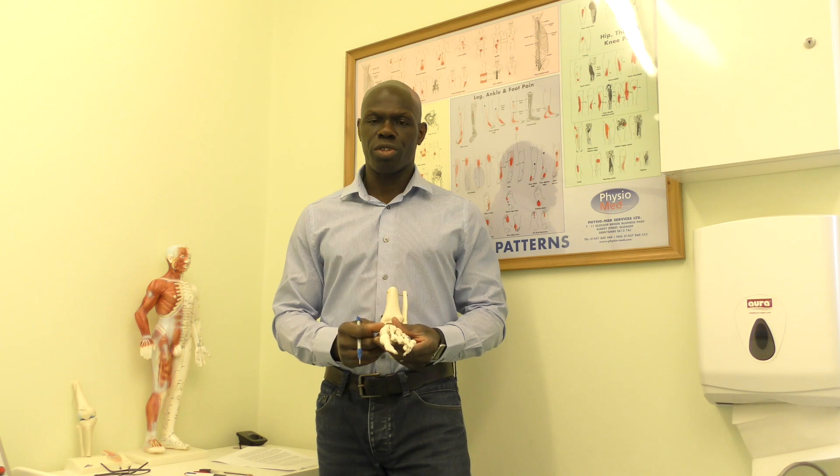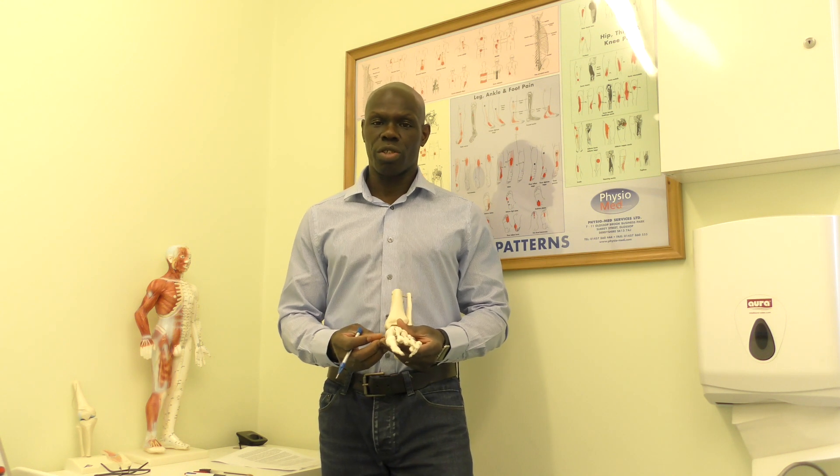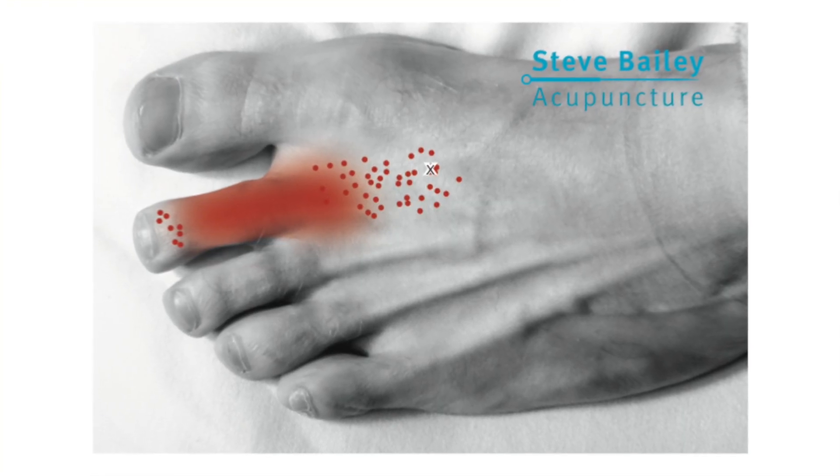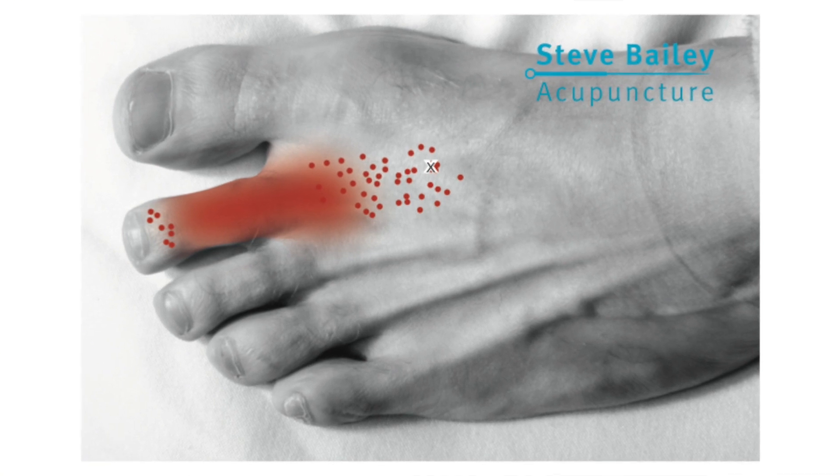Use moderate stimulation depending on what you actually treat. Liver 3 is also a trigger point and therefore it can address pain within the lesser metatarsals, more so the second metatarsal.